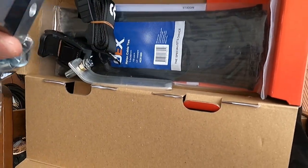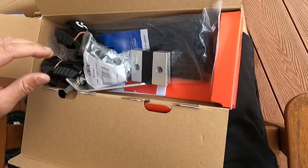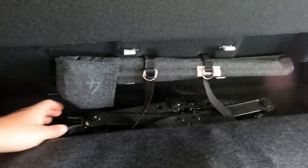They've sent straps, cable ties, and other little mounts to go with it. Let's see how we go. I'm just taking this out.